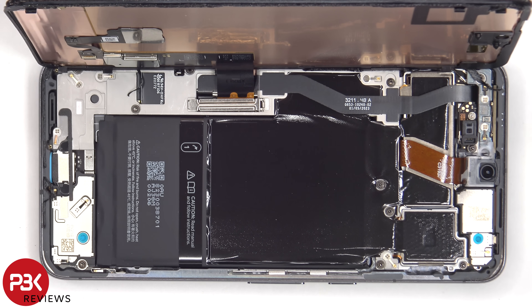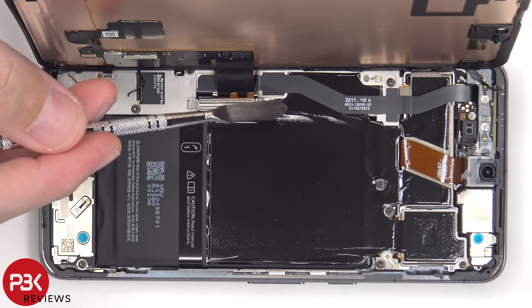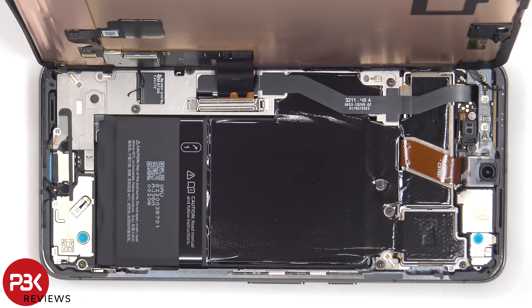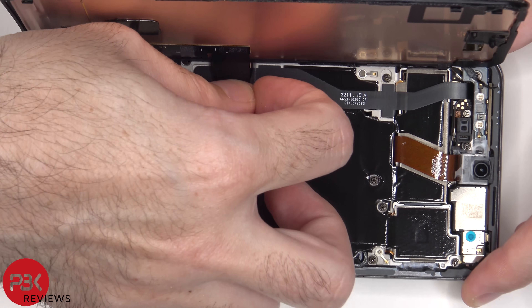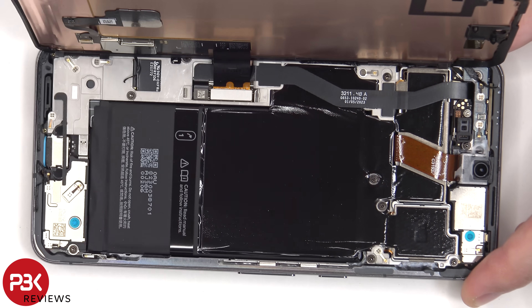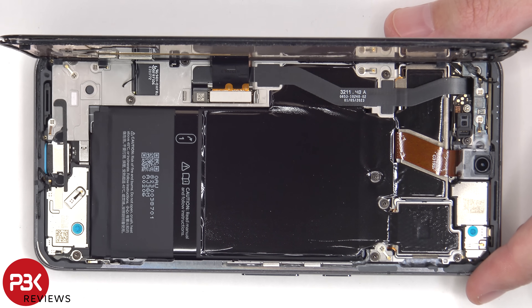Once the screen has been separated from the frame, the metal clip or cover over the screen cable needs to be removed, and then the cable can be disconnected from the main board.